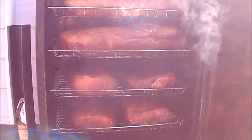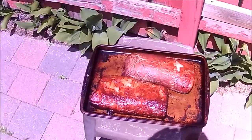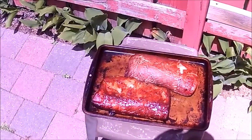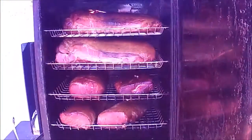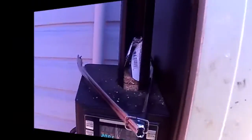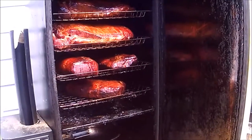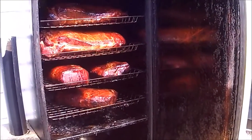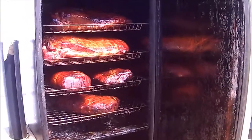Now I'm going to close the door. There's the first two out of the smoker — they're fully cooked. They're going to go in the fridge and I rearranged the other ones, and they should be good for another hour or so.